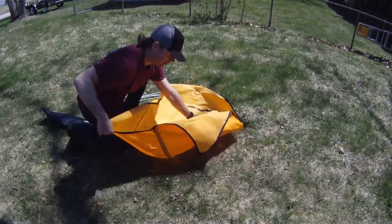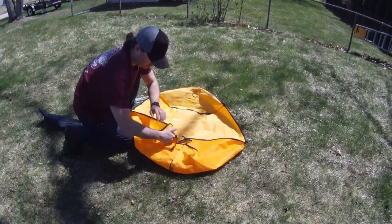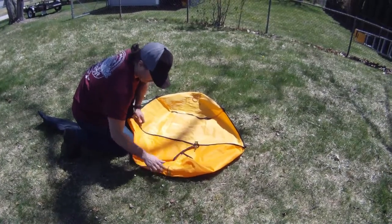Then sort of bring it into shape — looks like you're going to fold a tent nicely. You bring in those two flaps first and try to get a nice fold in there.